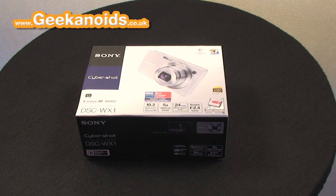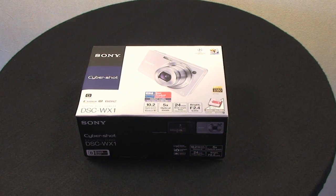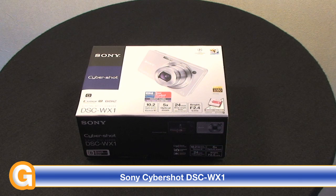Hi everyone, this is Dave from geekanoids.co.uk and I'm very excited to bring you this unboxing and review of the Sony Cybershot DSC-WX1 digital camera.